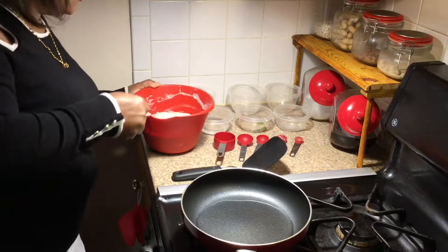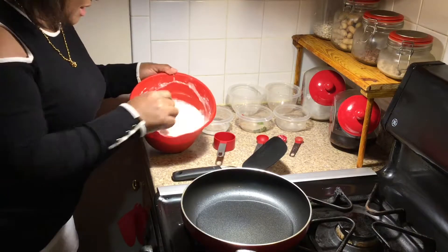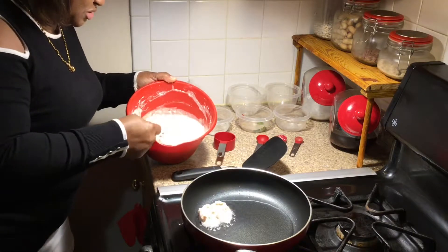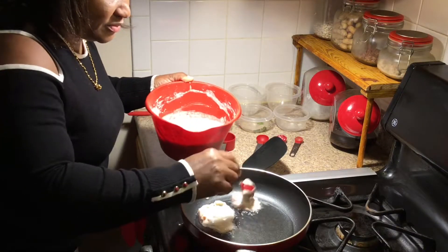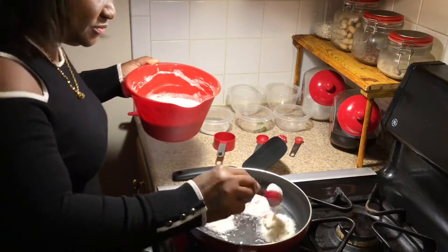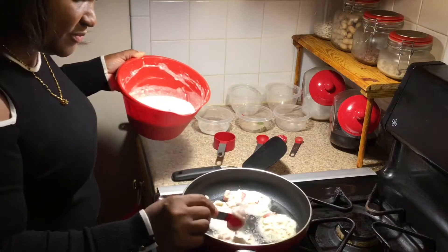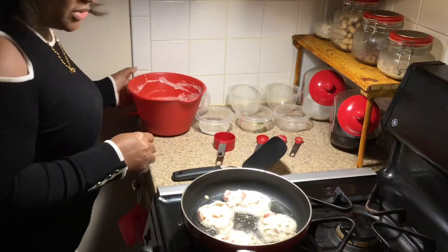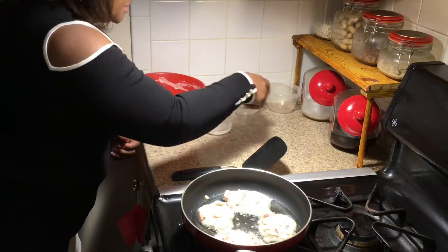So now what we can do is use our one tablespoon to add our mixture to our pan. We don't want it to be too big. When you fall short, you can always take a little bit and add it. So there we go — we got four.